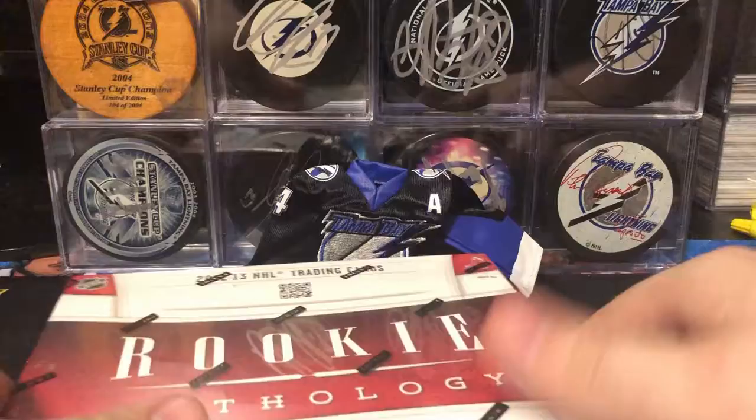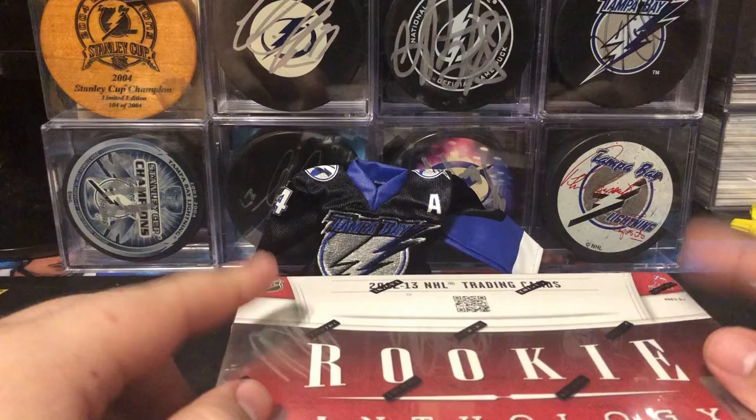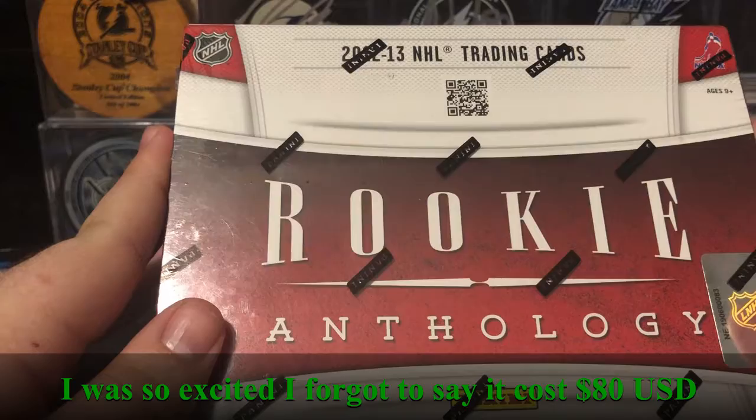What's up everybody, Hockey Cards for Fun here, and I am incredibly excited to open up this box of 2012-13 Rookie Anthology. This is my favorite product of all time, all years. This is it.